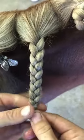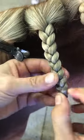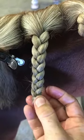I like to use the Ethel non-snap plaiting bands. They come in black and clear and I find they're nice and tight but still quite stretchy.